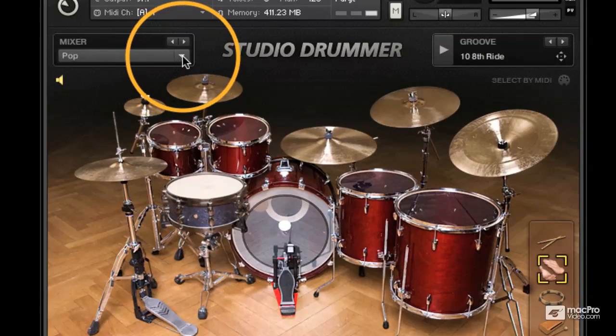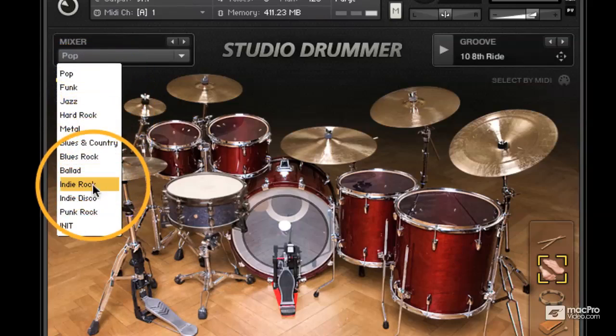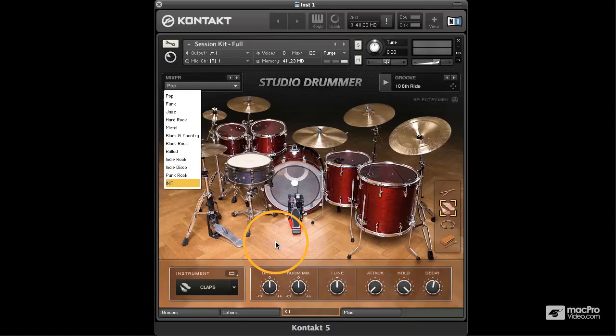You obviously have a load of presets for this kit. As we said earlier, these relate to the MIDI files, or you can initialise this and build your own mixer to get what you want. The session kit has a kind of medium ambience — it's a lot smaller than the stadium kit and slightly larger than the garage kit. This is just a total bread and butter kit and I wouldn't think twice about using this in any production.